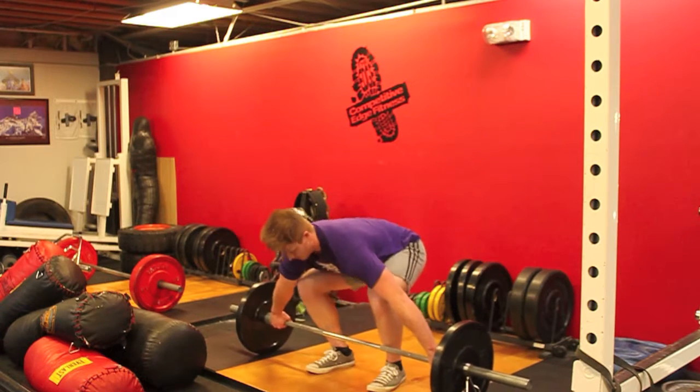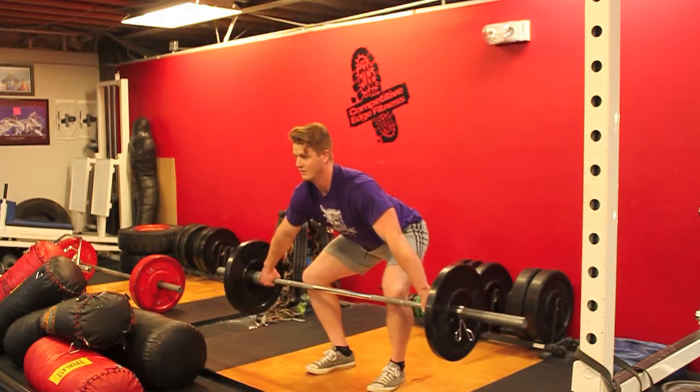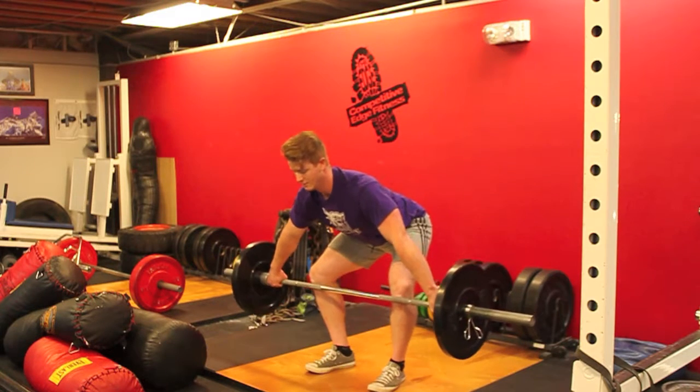Once you're comfortable with that, you can go into the first pull, which is just to the knee. Everything should still be over the bar — you shouldn't be back. Still loaded.